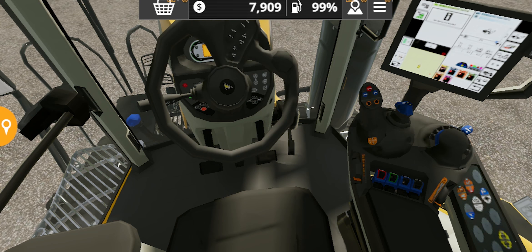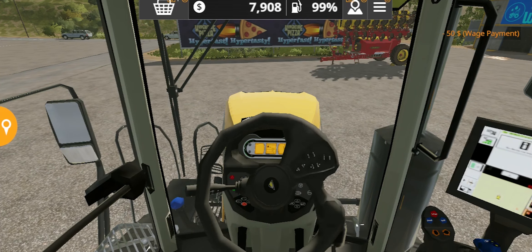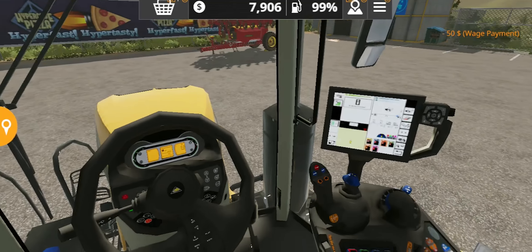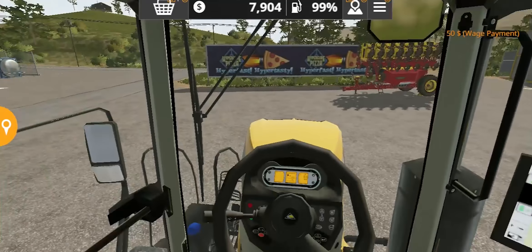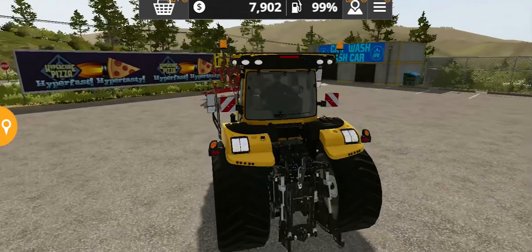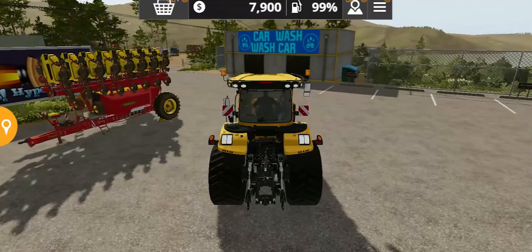On this side we have different elements, and you can see a typical Challenger steering wheel. This interior is pretty much perfect for this kind of tractor — it's a little bit complicated, I guess.